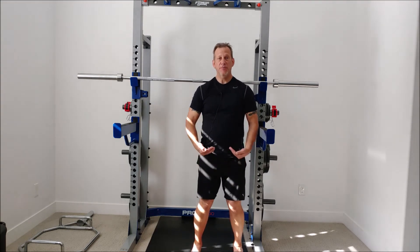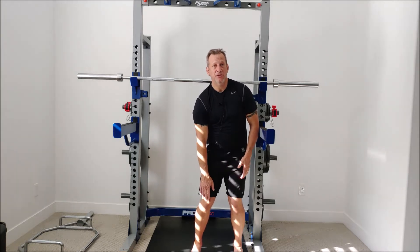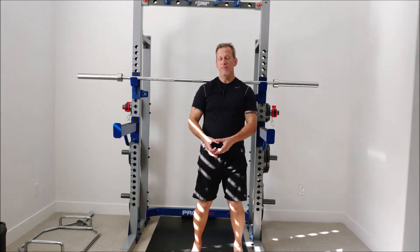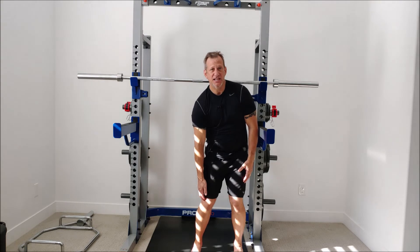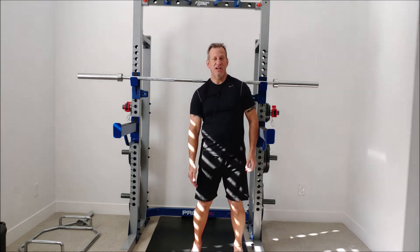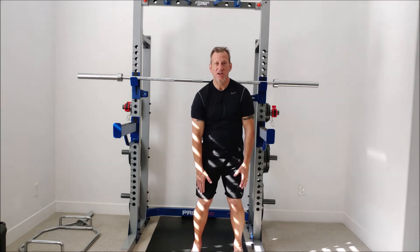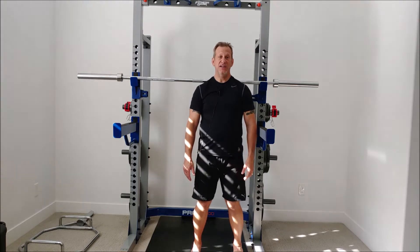Moving up the chain to the knees: your femur on the outside is going to rub on the meniscus on top of the tibia abnormally, rubbing hard and wearing that meniscus out much more quickly. You're going to have a lot of pain in the knees — typically on the front side but also a lot on the outer side of your knee.